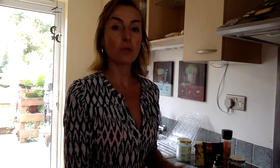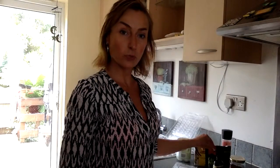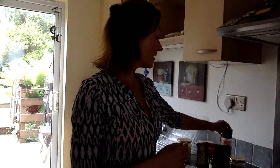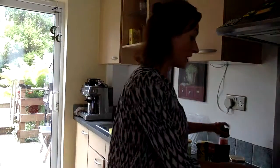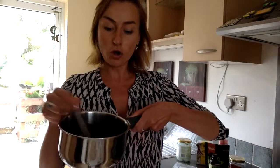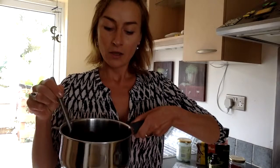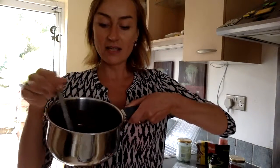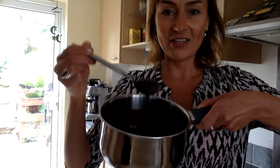So, four tablespoons of raw coconut oil melted on a low temperature, then we add four tablespoons of raw cacao powder, a drop of vanilla extract, a little bit of your sweetener, one teaspoon of carob powder, and a pinch of salt. When you add those, you need to make sure that you're stirring all the time to make the mixture very smooth, shiny, and beautifully looking like this one.